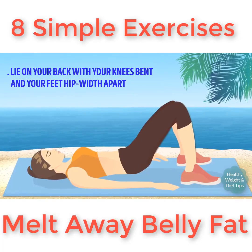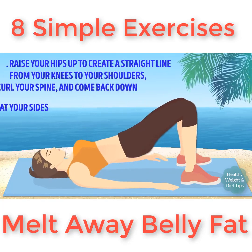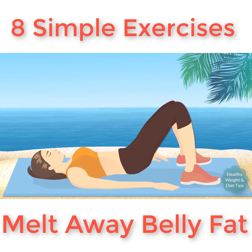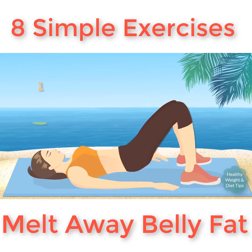Exercise number five: bridge exercise. Lie on your back with your knees bent and your feet hip-width apart, keeping your arms down at your sides. Raise your hips up to create a straight line from your knees to your shoulders, curl your spine, and come back down. We're gonna do three sets of 20 — I know you can do it!